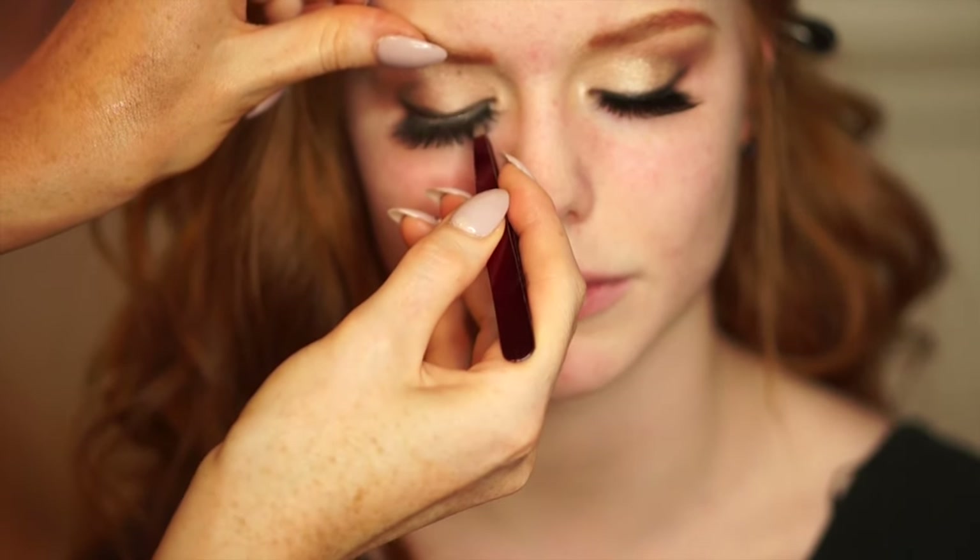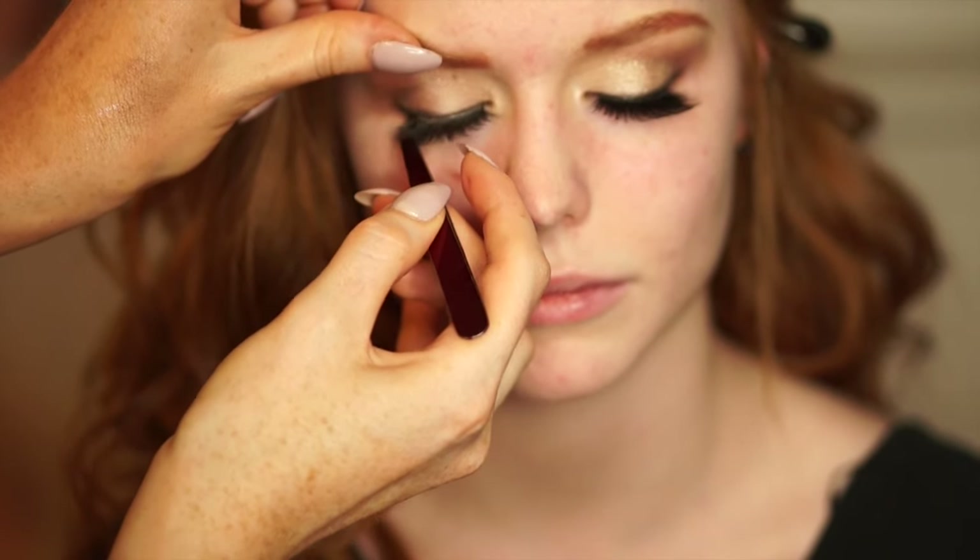Going in with Baddington lashes in the style Bardot, I'm just gonna put these as close to the lash line as possible on her lids.